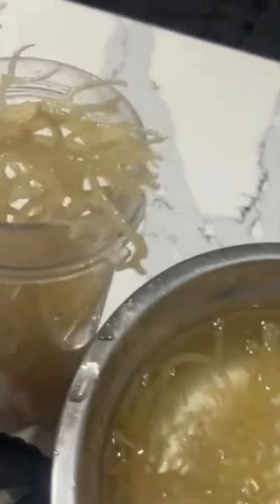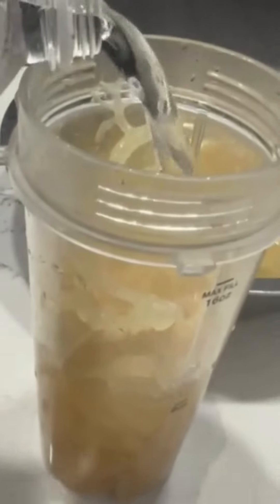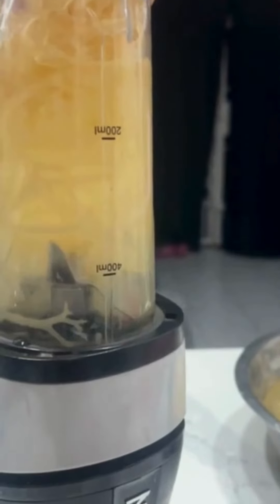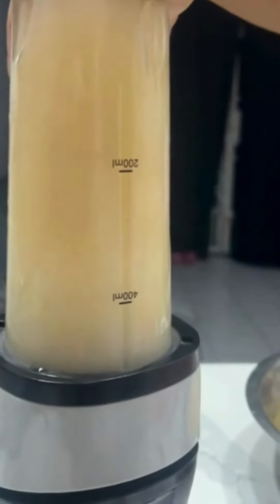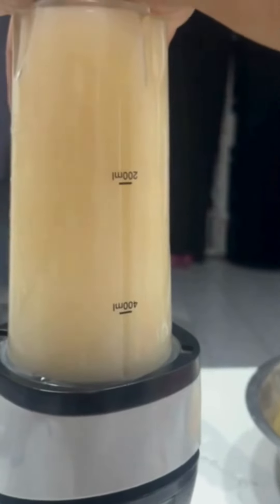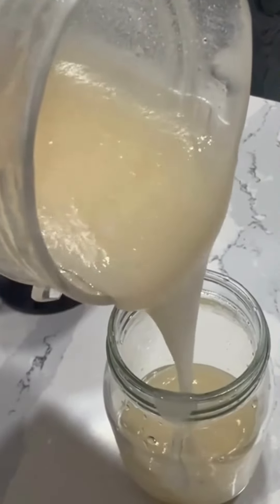Put the rehydrated moss into a blender, then add filtered water or spring water to the moss. Cover the moss with the water, then blend it until it has a nice smooth, custardy, gel-like consistency — because we are making sea moss gel — then pour that into a jar.